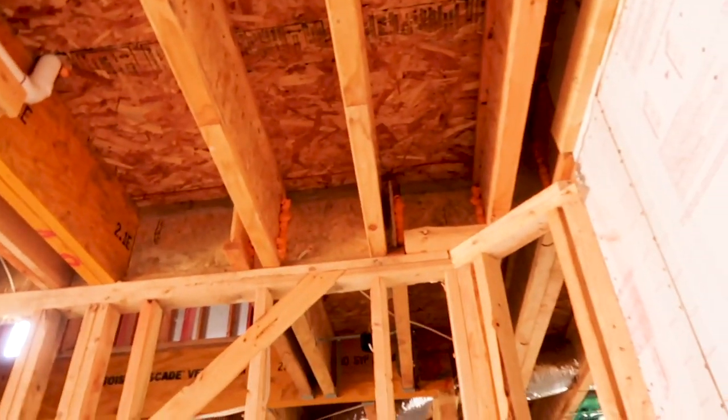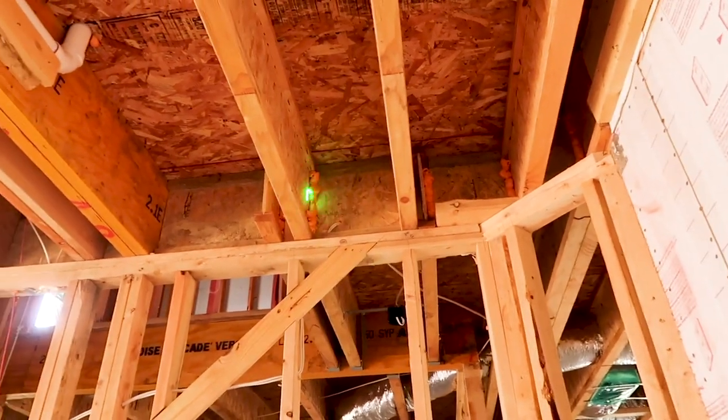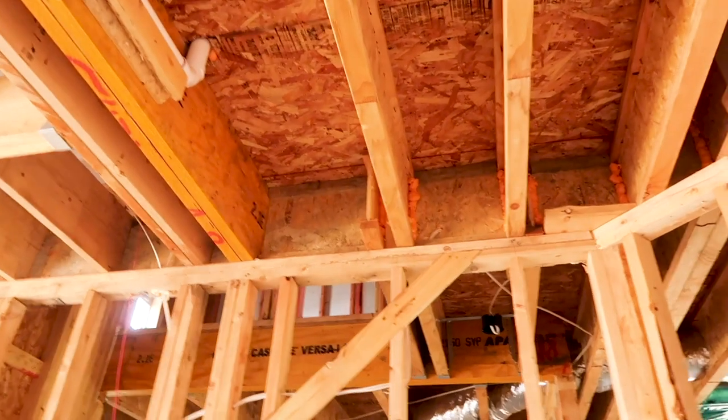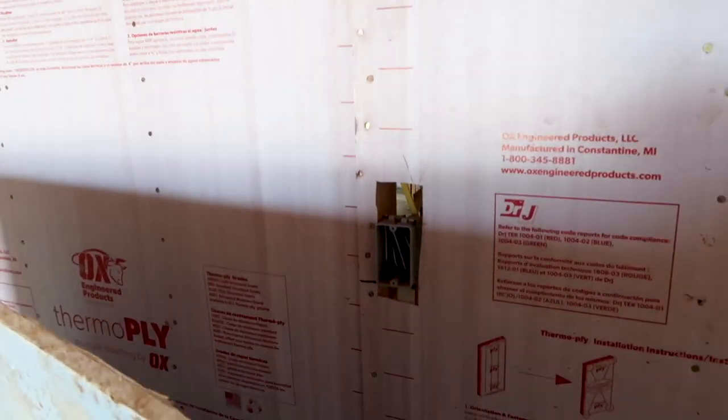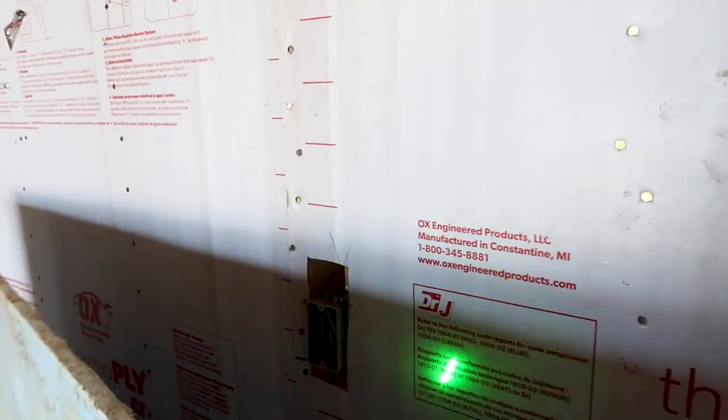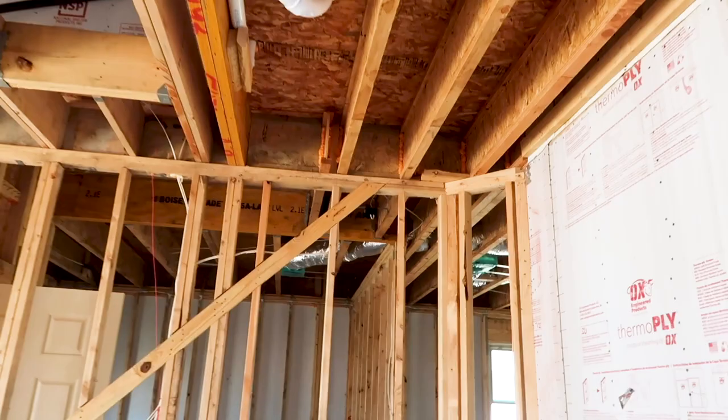The next item is a pretty common find. You have fire foam — you can see the orange here — and right here they accidentally missed this spot. Pretty common callout, and also right around the outlet here. Since it's a garage, it needs to be completely blocked off for code reasons and fire safety.